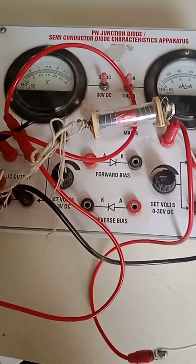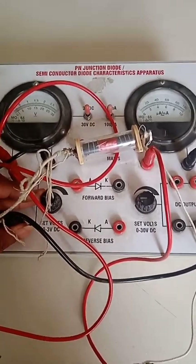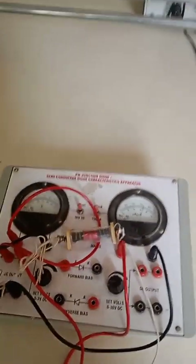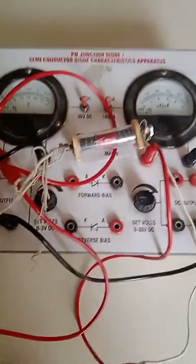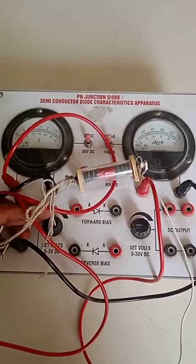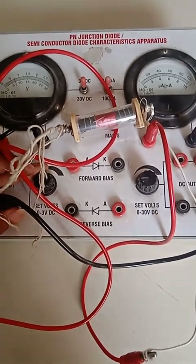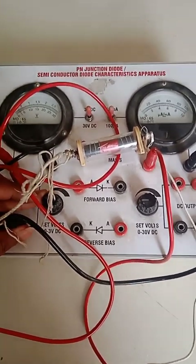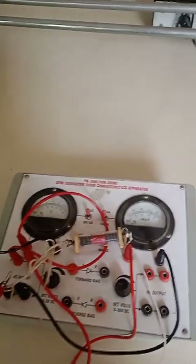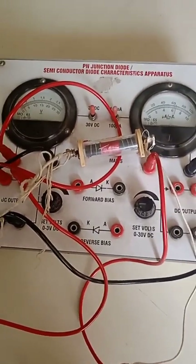You can try this out in your school and give a big surprise to your teachers and classmates. This setup saves lots of time arranging other circuit components. If you watch other Ohm's law experiment videos, a long setup is required, but this arrangement avoids all that — it is inbuilt. You just need to connect the resistive wire.